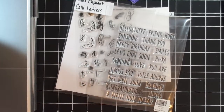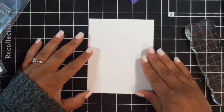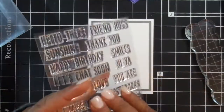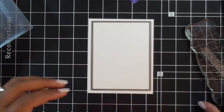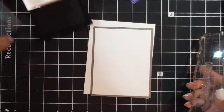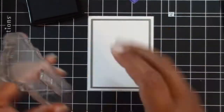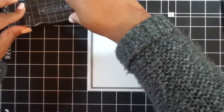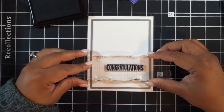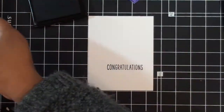What I'm doing first is putting down my sentiment first, which is something new for me. I'm doing it particularly because I need to make sure that I don't mess up the sentiment after I do all this work. I'm using the Right at Home Simple Sentiments for the congratulations, but I'm also going to create the word 'graduate' using Altenew's Calligraphy Alpha.